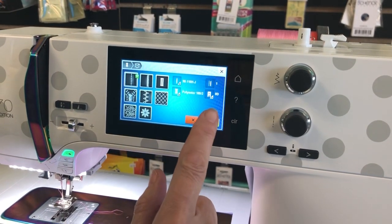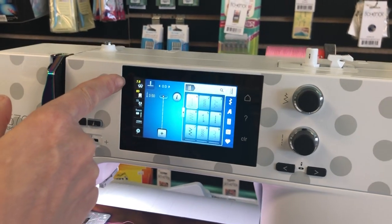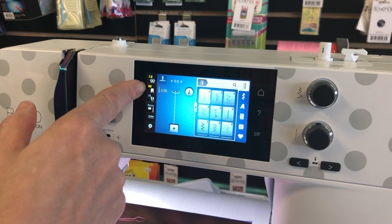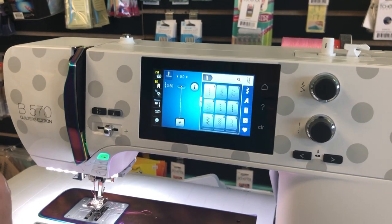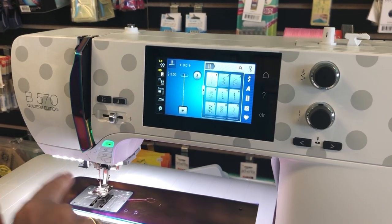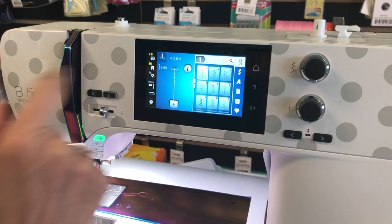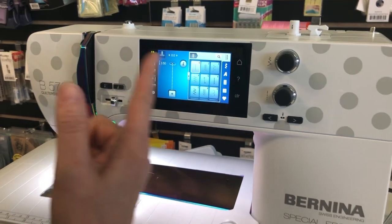Here's where the magic comes in. I get my needle, my foot, my thread, and hit yes. Look what it does - it just switched my tension way up, changed my foot, and changed my stitch length to 3.5 from 2.5. It has set me up for that stitch. If I do everything it told me, the tension, the foot, and the stitch are all perfect - and it's going to come out like a professional did it.